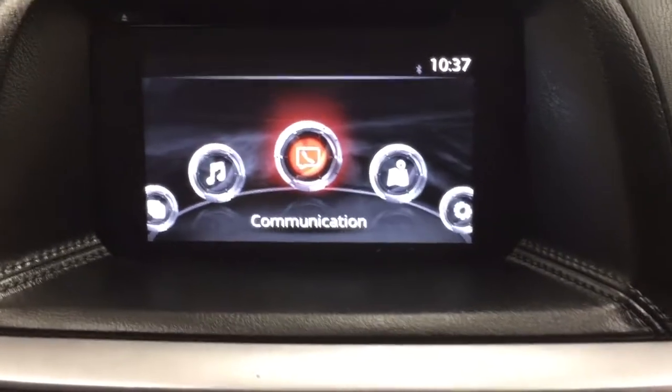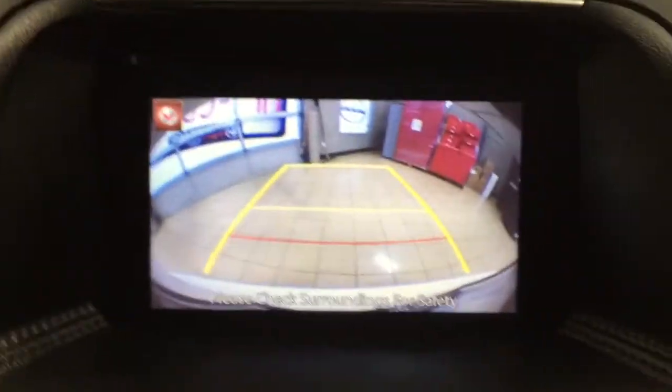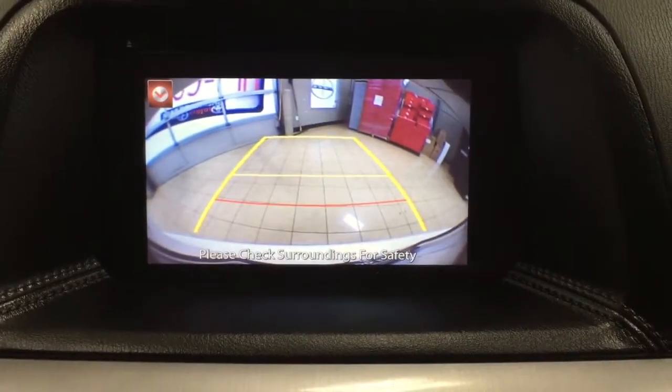Just to give you a quick idea of what your backup camera looks like, I'm going to put it into reverse. As you can see, you have those nice guiding lines there as well, making things much easier for yourself when you're trying to back into a stall.